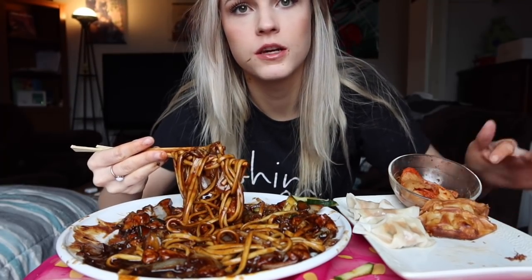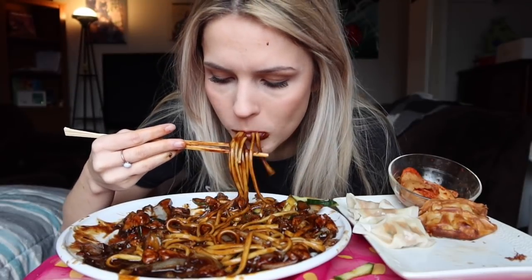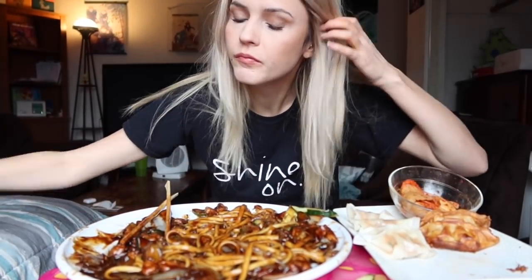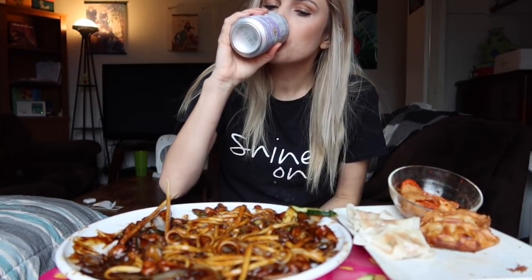What do you guys like better - steamed dumplings or fried dumplings? For the noodles in this recipe I used udon this time. It's really cool if you live somewhere where you can find fresh jajangmyeon noodles, but if not, these are thinner udon noodles and they work just fine and taste really good. You can also put the sauce over rice, but I find it a lot better with noodles.